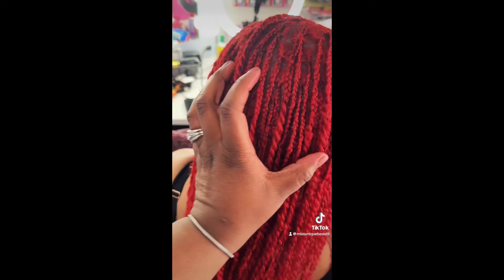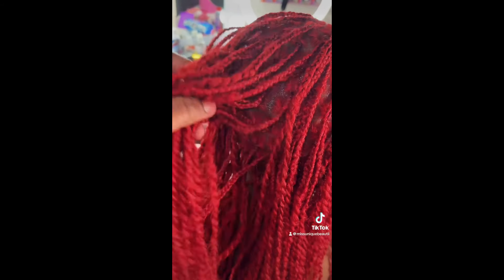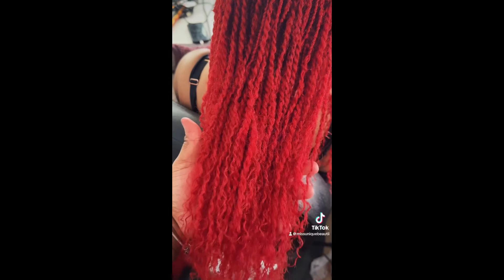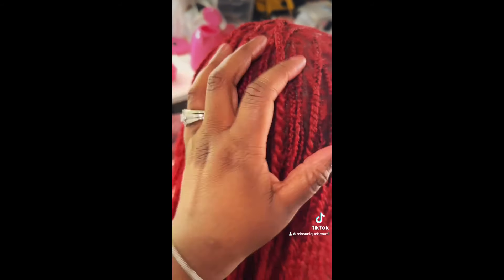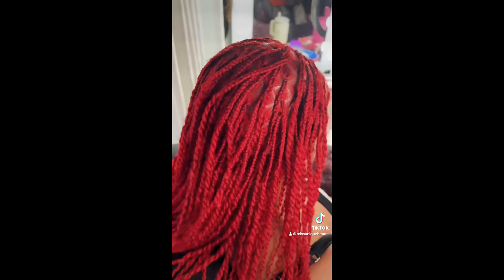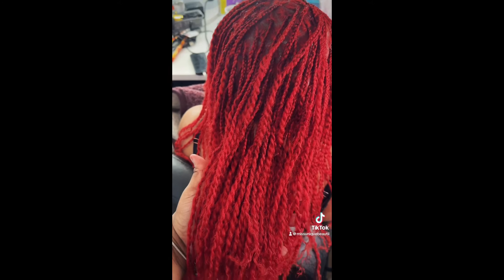This hair looks absolutely beautiful — this install was gorgeous. You can see the size parting I used; over time her hair will blend beautifully with this. I absolutely love this QVR hair — it's nice and soft, it mimics our natural hair so well. I'm going to continue to show updates on her hair on my page, so stay tuned. Also, with this being human hair, it literally feels so lightweight on your head — it feels like you don't have any hair on even though you have a full hairstyle.